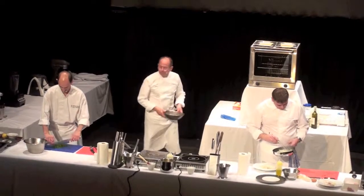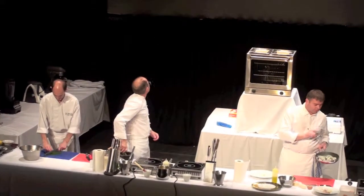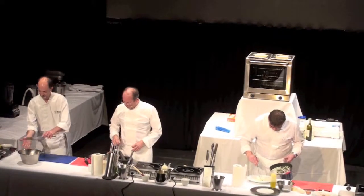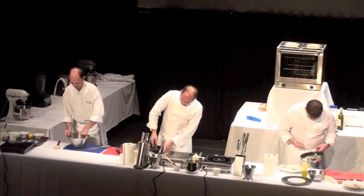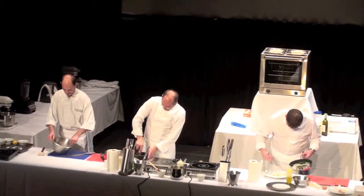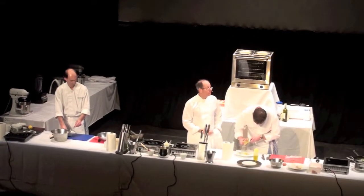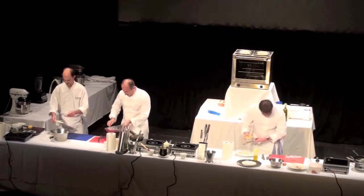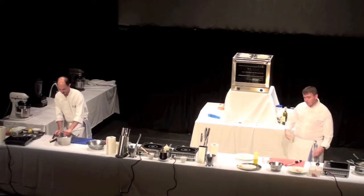I put the sauce on the plate. I'm just seasoning the sauce because the bacon is salty enough. I've just added the charred greens, then the parsley — the charred parsley, basil and chervil. Just mixing it together. And you call it a plate of spaghetti carbonara.